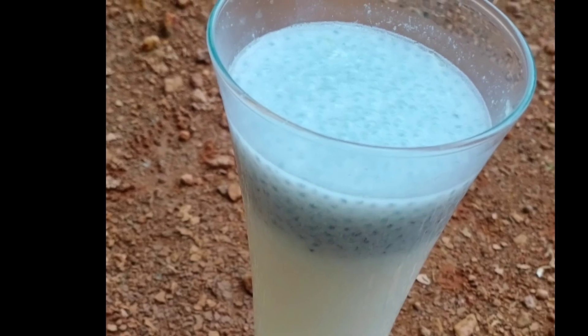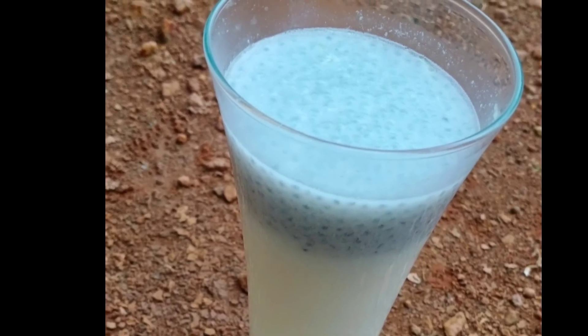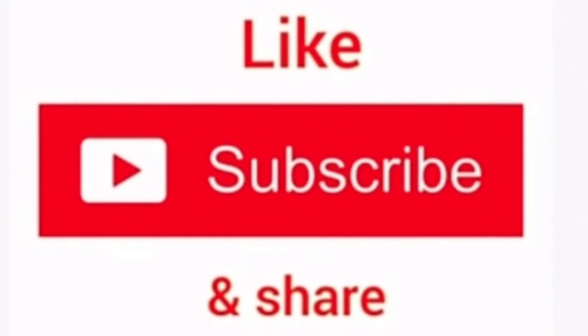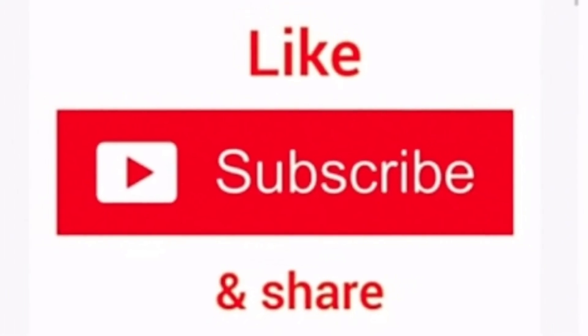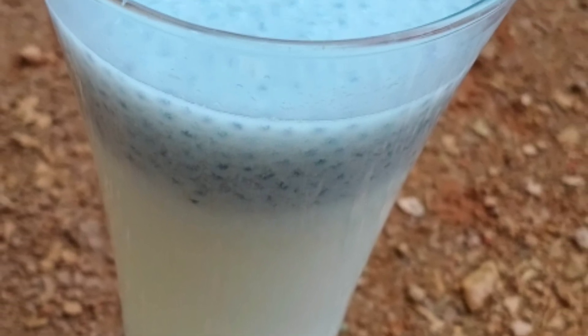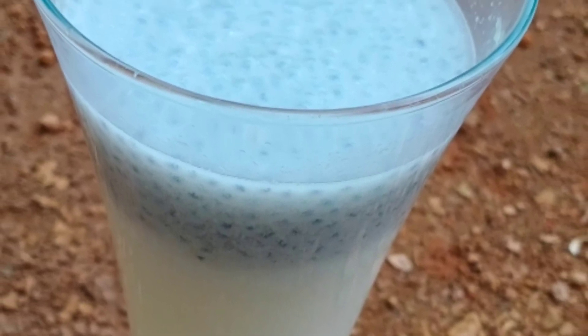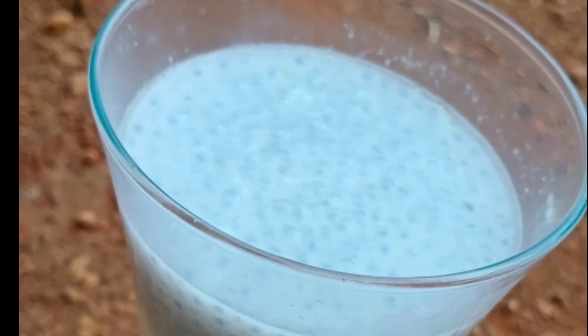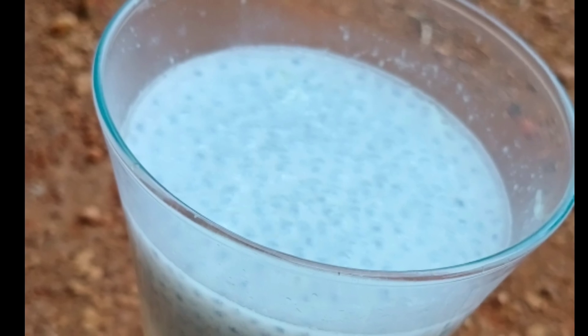Thank you so much for watching, see you in the next video. As-salamu alaykum, thank you.